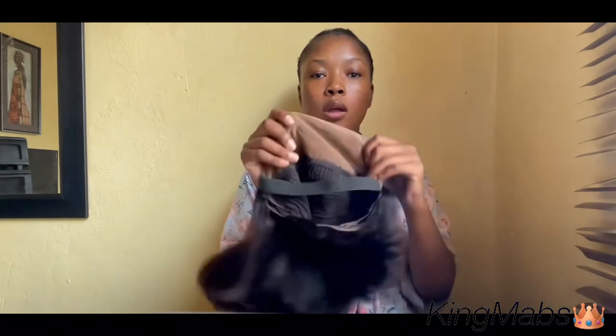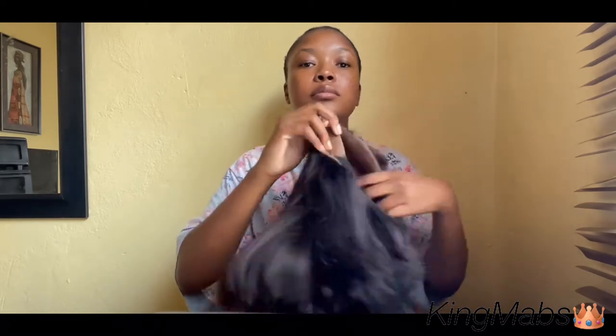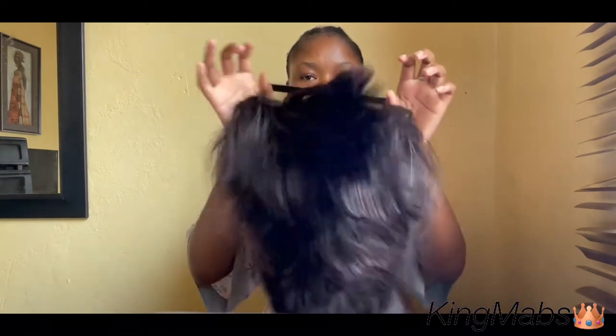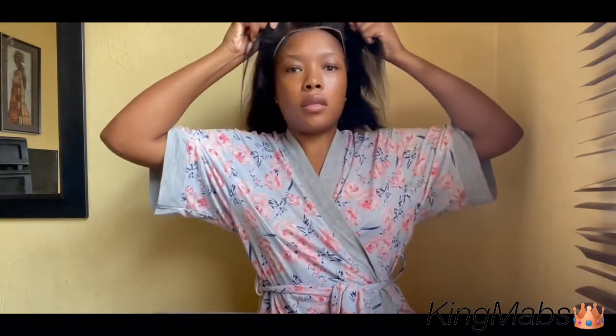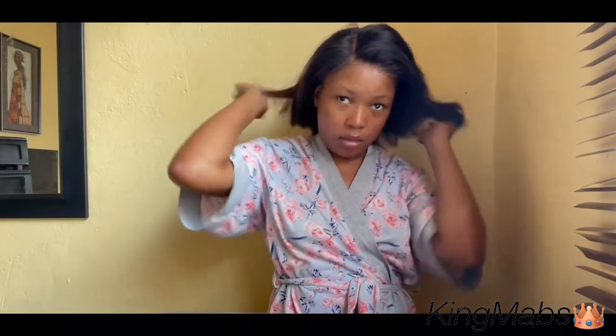Hi guys, welcome back to another video. I am so sorry for being inconsistent, but on today's video I'm going to show you how to install this bob frontal that I got from Wins Hair. It has three clips inside and an elastic band, and it's a frontal wig which I have already bleached the knots and plucked the frontal. I've had this wig for about a year now, so for me it's a pop-and-go wig, which is why I'm not even using a bald cap method.